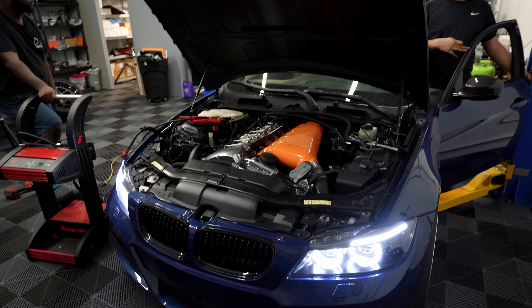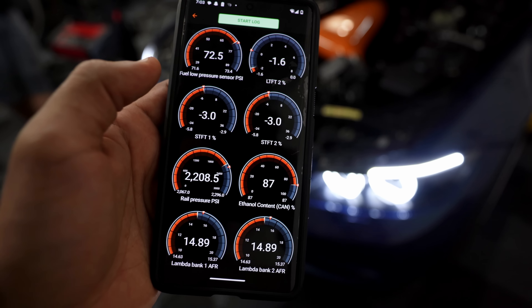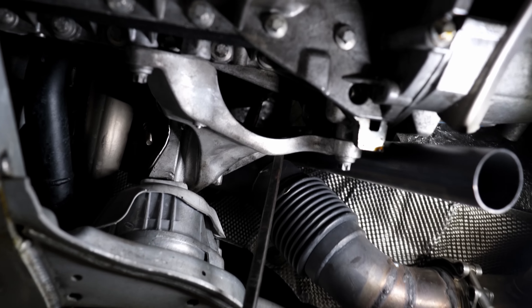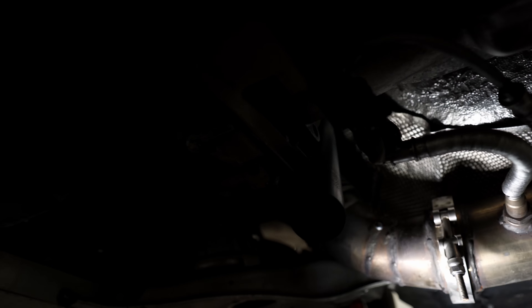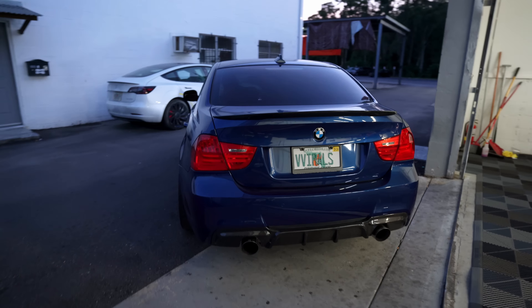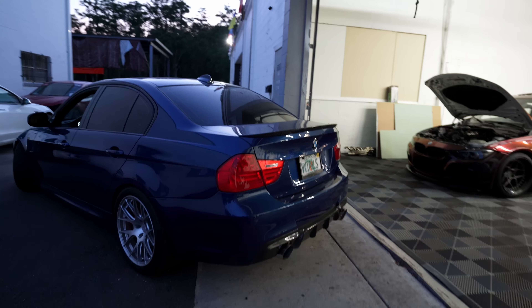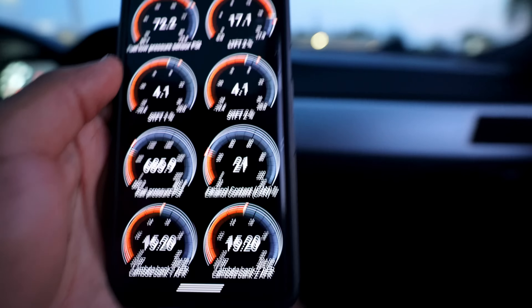Now we're going to go ahead and map it. To my surprise, the E90 sounded pretty damn good. The car sounds healthy. I put it on the lift so we could check underneath to make sure everything was installed and routed correctly and to make sure we don't have an exhaust leak. Now it's time to take the 335 for a drive.